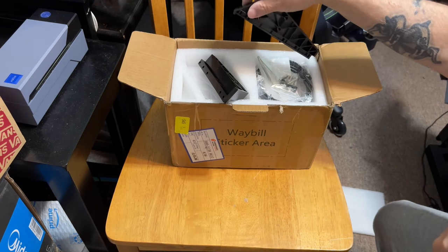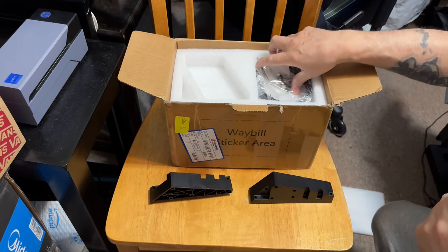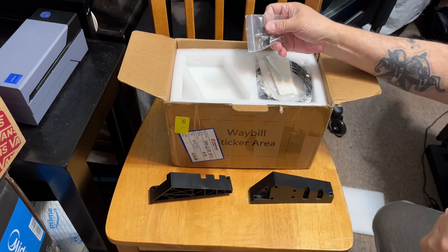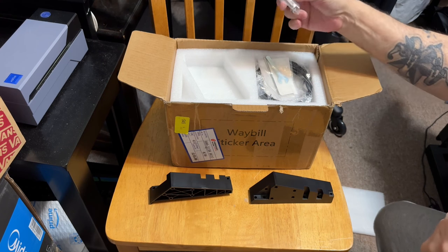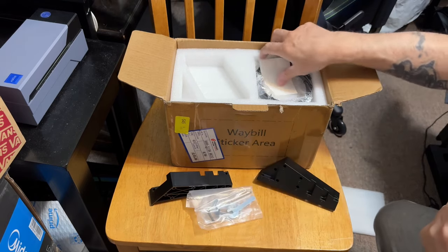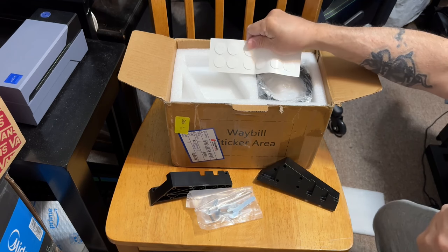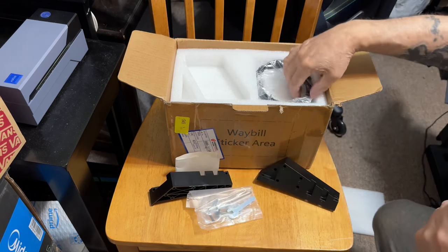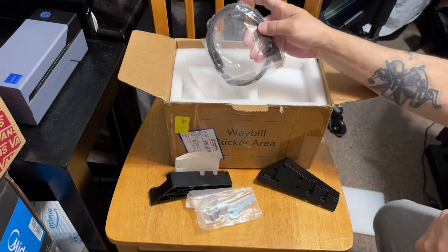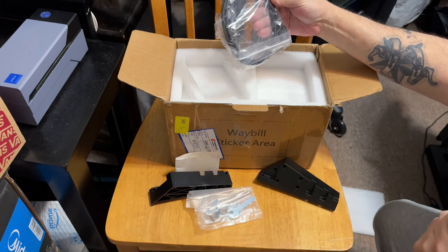It comes with what looks like a 15-degree angled mount — I've already got something ready and waiting for that. It comes with a variety of screws and also some cable holders, which is a good thing to have. There's a little wrench and an allen key, which I didn't really need but I'll take it. And I guess these are for if you want to stick it to the desk, which isn't going to happen — it's getting mounted.